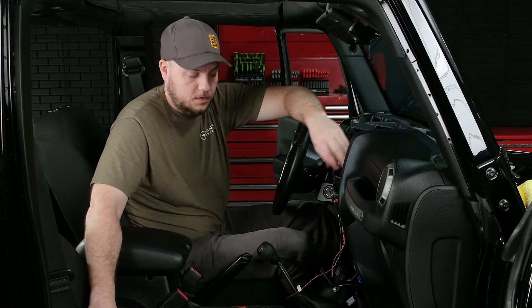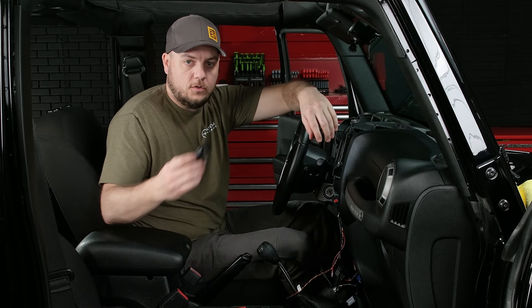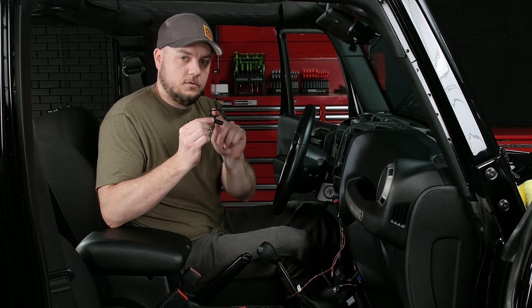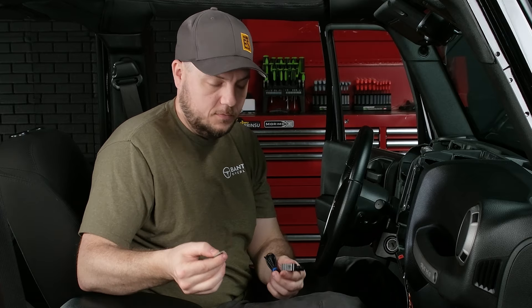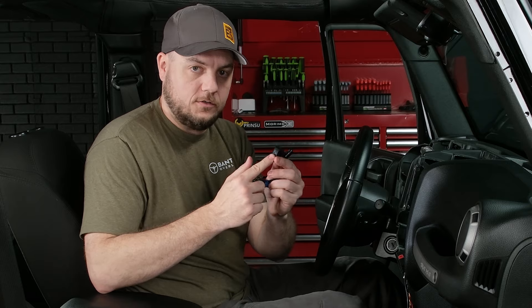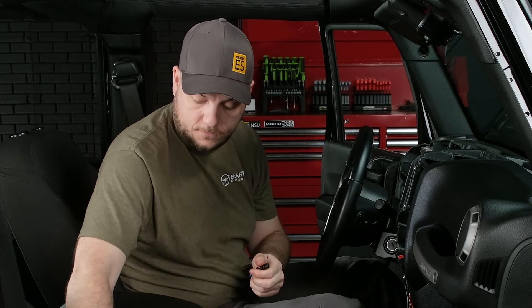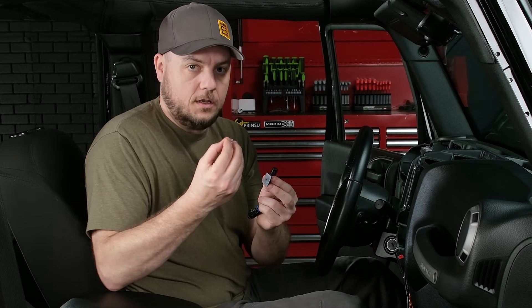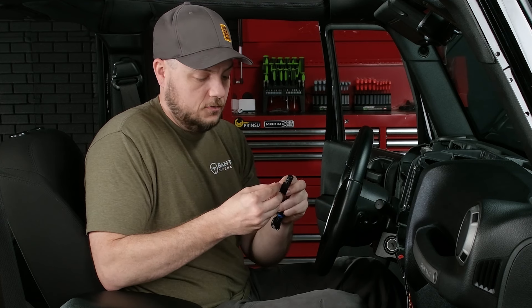With our OBD2 cable routed up to behind the dash and through the radio opening, we can now move on to our Sony-provided microphone. This comes with two mounting options — you can either use the C-clip, or it also comes with a pedestal mount and a piece of double-sided tape. We're going to use the double-sided tape. We'll pop that off, put our pedestal mount on, and go ahead and stick one side of the double-sided tape to the bottom of the pedestal mount for right now.